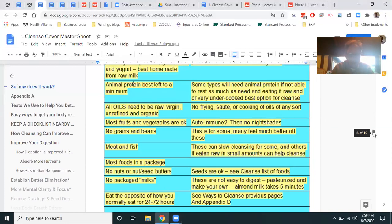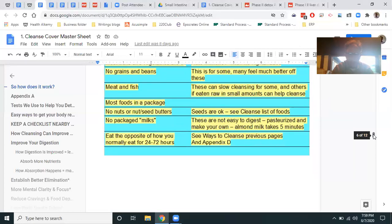Most foods in a package should be obvious — don't do those on a cleanse, especially those protein bars. Please don't do those on a cleanse. They're not cleansing. Another debate: nuts. I do seeds on a cleanse, not nuts.